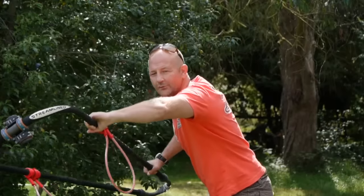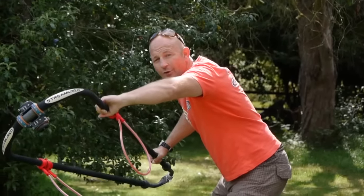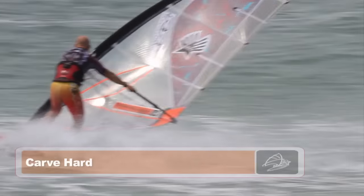After you've shown the sail, you want to gradually increase the carve by pushing hard through the toes of your back foot. Really bend at the ankles.